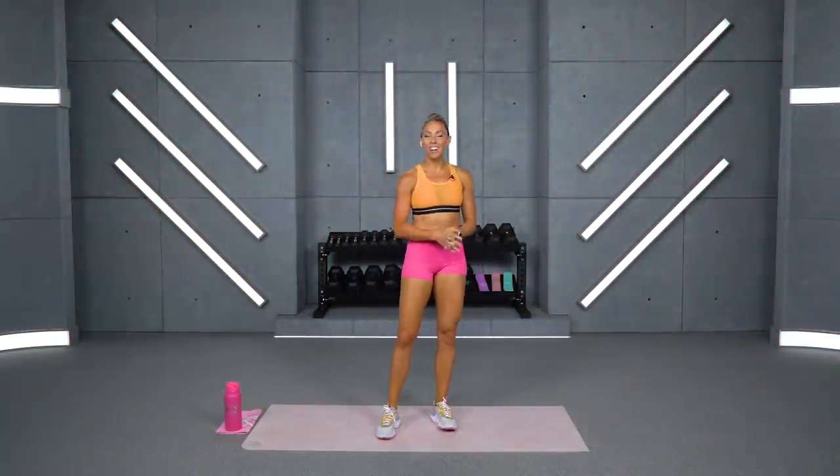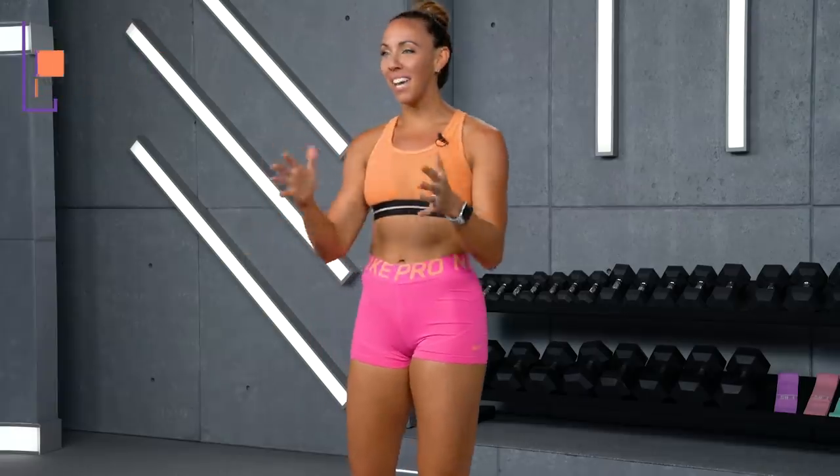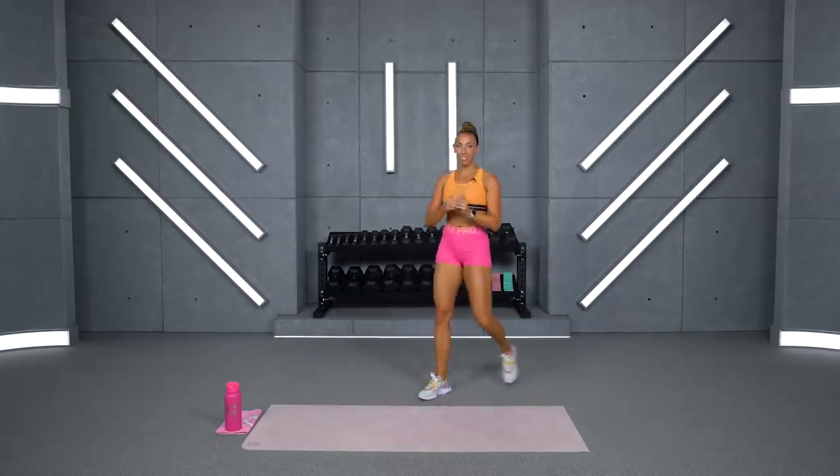Welcome to your 40-minute cardio and abs sweat and sculpt workout. I'm so excited that you're here today. Before we get started, make sure you go ahead and subscribe to the channel, especially if you're using these workouts every day or a couple times a week. It really helps us grow the channel and keeps us coming back every single day for you guys. The button's right below the video.